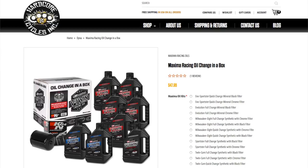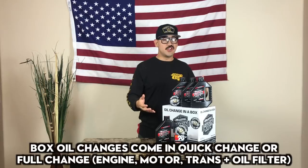We got some oil, dude — we struck oil. We're in Texas, we like our oil. So this is going to be the Maxima Race Oil in a box, or the box change kit. This is going to be the quick change kit, which is primarily only engine oil and your filter. You can choose between chrome and black. This is going to be for the V-twin. Comes in a box with all these goodies you see here, and the little filter comes with some Hardcore Cycles swag.